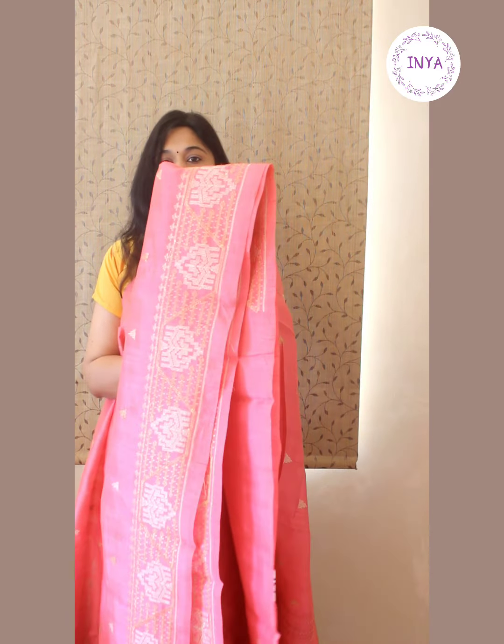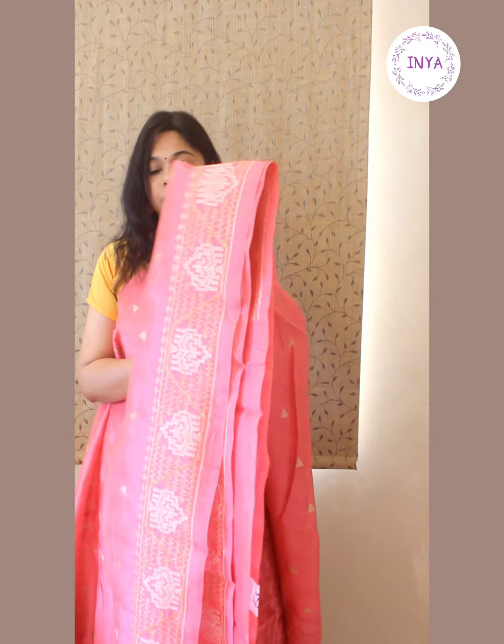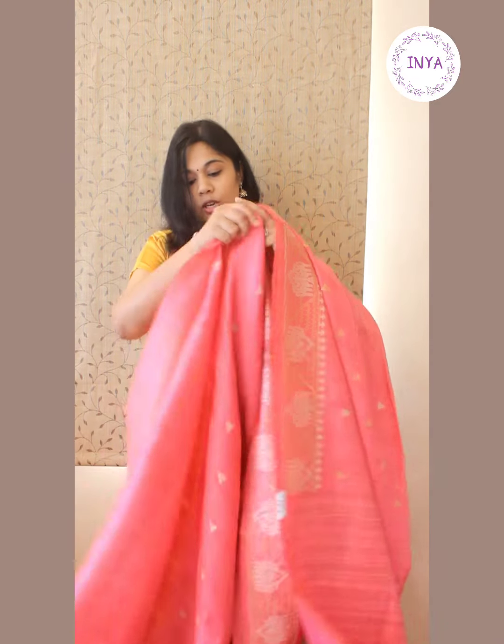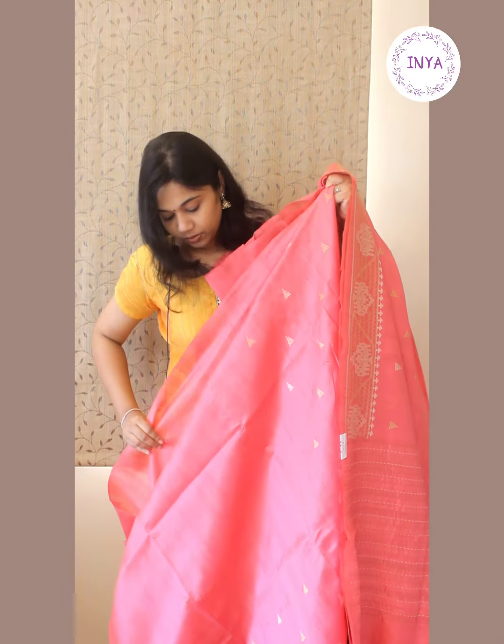Saree number two is in a nice pink color shade with triangular motif embroidery throughout the body in beige and golden threads. There is a nice three-inch border with embroidery.